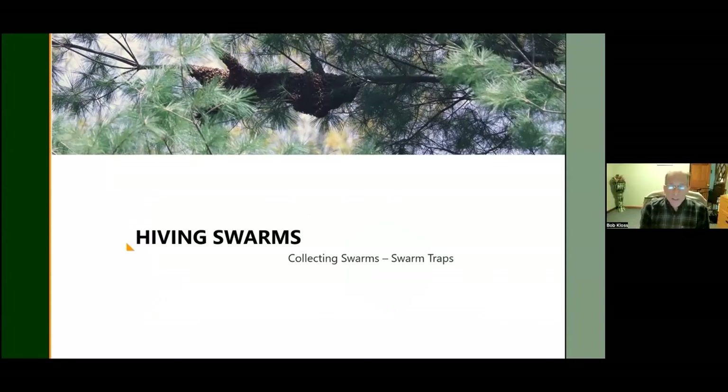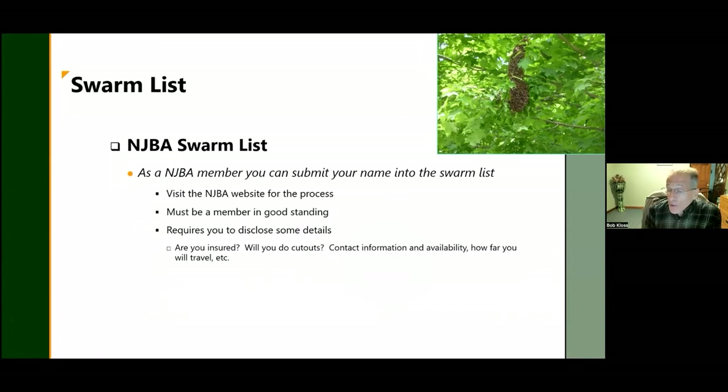Collecting swarms is one of the most fun parts of beekeeping for a couple of reasons: one, it's free bees; two, the bees are usually very docile; and three, it's a great opportunity to interact with people and teach them about bees. If you want to catch swarms, you need to be on the swarm lists. When you sign up for the New Jersey Beekeepers Association they ask if you want to collect swarms, what counties, how high you'll go, and if you also want to do cutouts. The central branch is where the swarm list lives — type in a county and get a list of collectors.